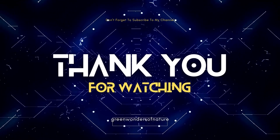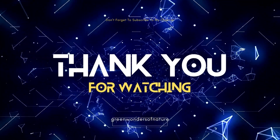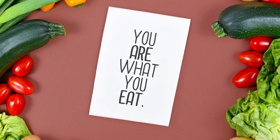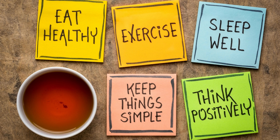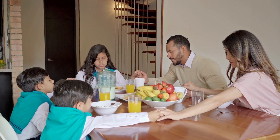Thank you so much for watching. Please don't forget to subscribe, like, and share. Watch for more of my vlogs on local and vegetable dishes. Remember that you are what you eat — meaning it is important to eat good food in order to be healthy and fit. Always watch your diet and we should always thank God for giving all of us our daily bread.